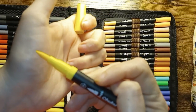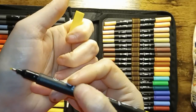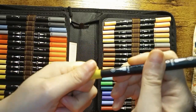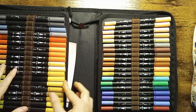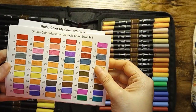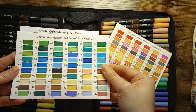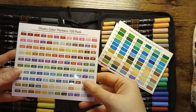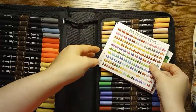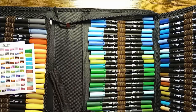They have the same brush tip and a fine point. And here are their colors that come with them. So I would recommend this set because they do have a color chart — the other ones didn't come with one.